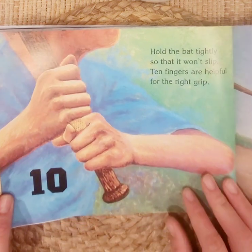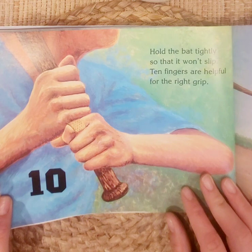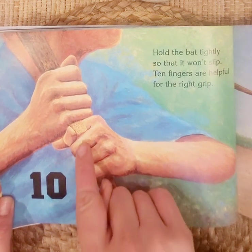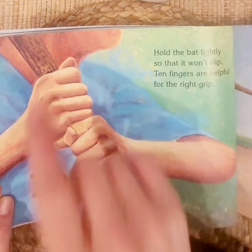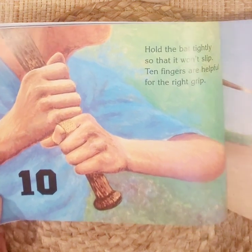Ten. Hold the bat tightly so that it won't slip. Ten fingers are helpful for the right grip. One, two, three, four, five, six, seven, eight, nine, ten. You don't want to let go of the bat — it might hit someone in the head.